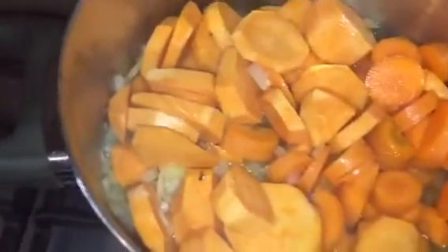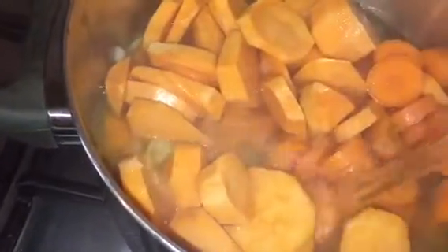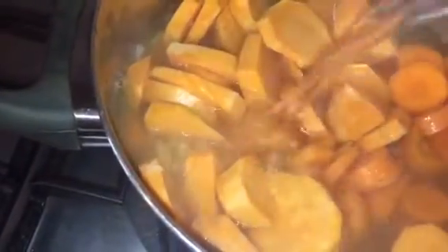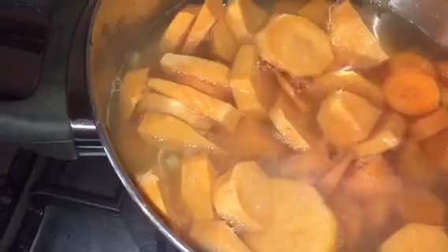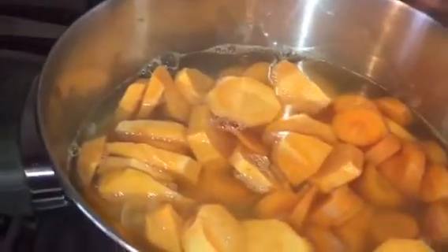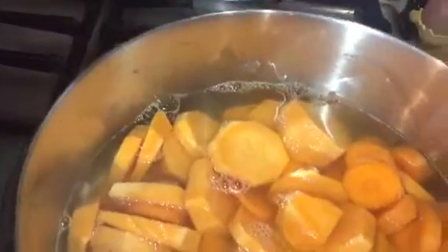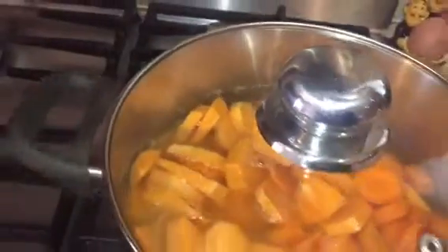We're going to stir it and then fill the pot with boiling water to cover the vegetables. The boiling water just comes to the top of where the vegetables are.